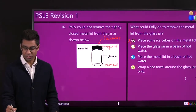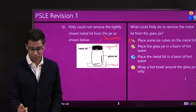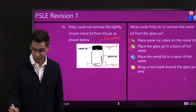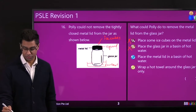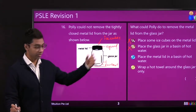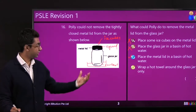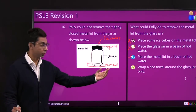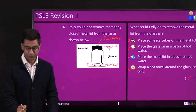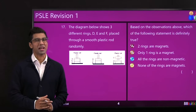Placing the glass jar in a basin of hot water would cause expansion, but we want to expand the metal lid, not the jar — so that's wrong. Placing the metal lid in a basin of hot water — turn it upside down in hot water — yes, you can expand the metal lid that way. Wrapping a hot towel around the glass jar expands the jar, which we don't want. So the answer should have been an easy C.